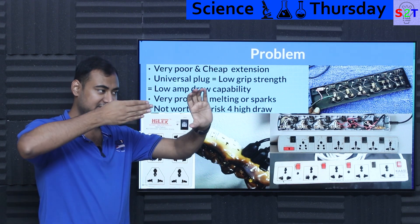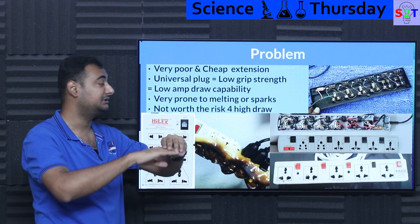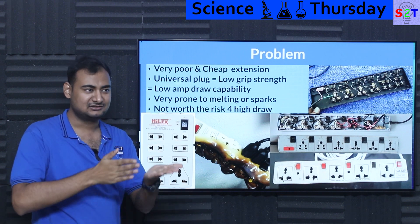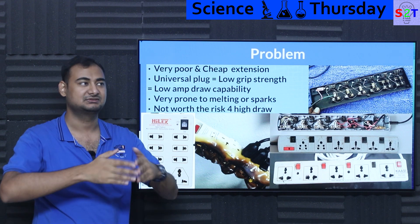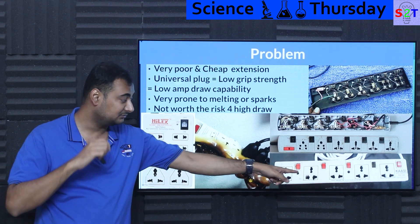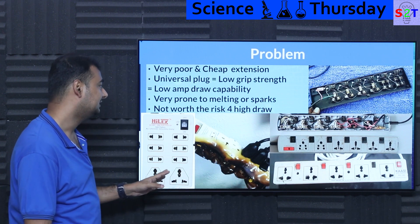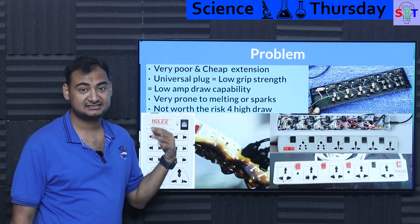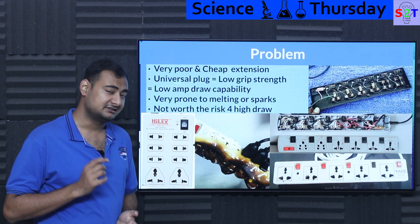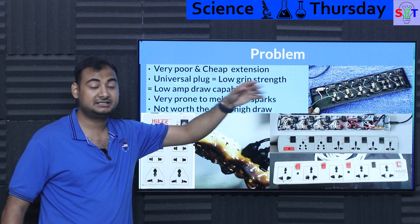Because of the universal socket design, the clamping pressure — how tightly the socket grips the plug — is very low. As a consequence, that low grip strength means low amp-draw capacity. It's not a mirror-perfect molecular surface, so it needs real clamping strength to grip properly. Without that grip strength, even though the socket is technically rated for six amps, it will literally melt if you try to draw that, and it has happened in many countries with cheap sockets.